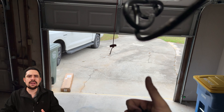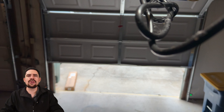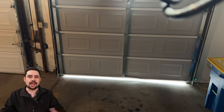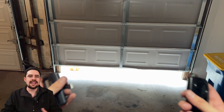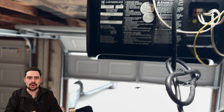Now as the garage is closing down, I want to wait until I see it close all the way. Done. Brilliant. And now we're going to test the other one to open up the garage and make sure that also works without any issues. And as you can see, we're good to go. Both are working as we want. Now remember folks, the most important aspect of this is to reset your garage opener for security reasons anytime you move into a new home.